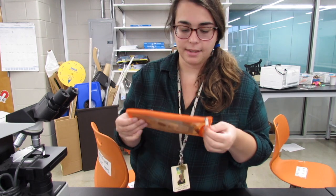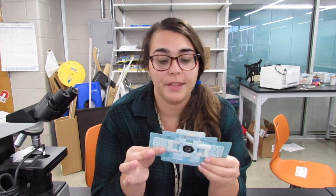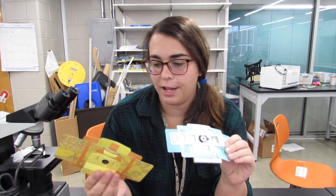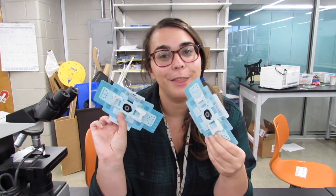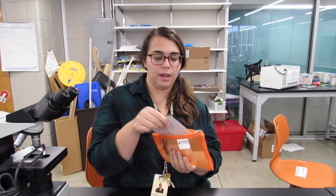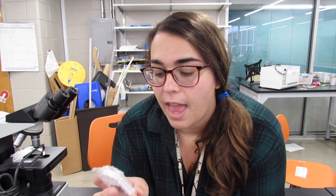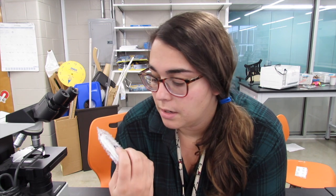Your Foldscope that you're going to get in class is going to be in one of these cases, and in that case you will have a Foldscope that's already been put together for you — that's why yours is going to look a little nicer than the one I put together. Your kit is also going to have a field guide, some stickers that will help you attach the microscope to your phone, a magnifying glass and light, and little tools that can help you collect samples and learn how to use the Foldscope.